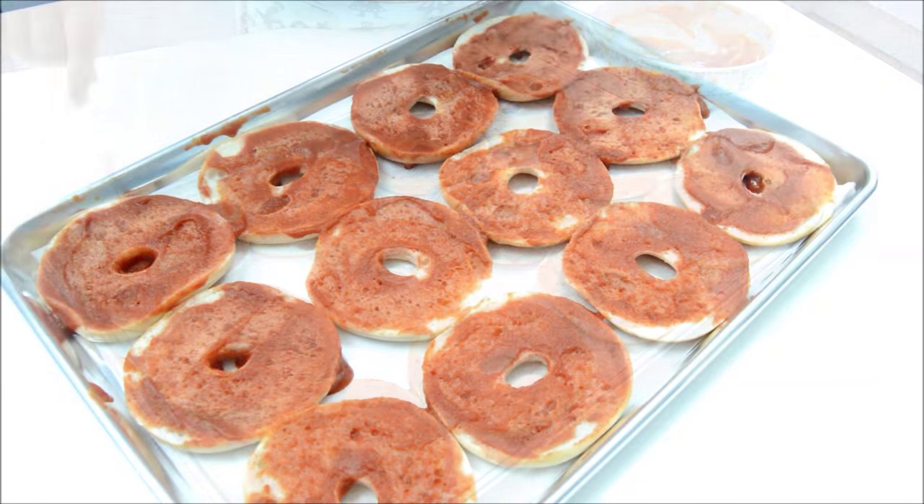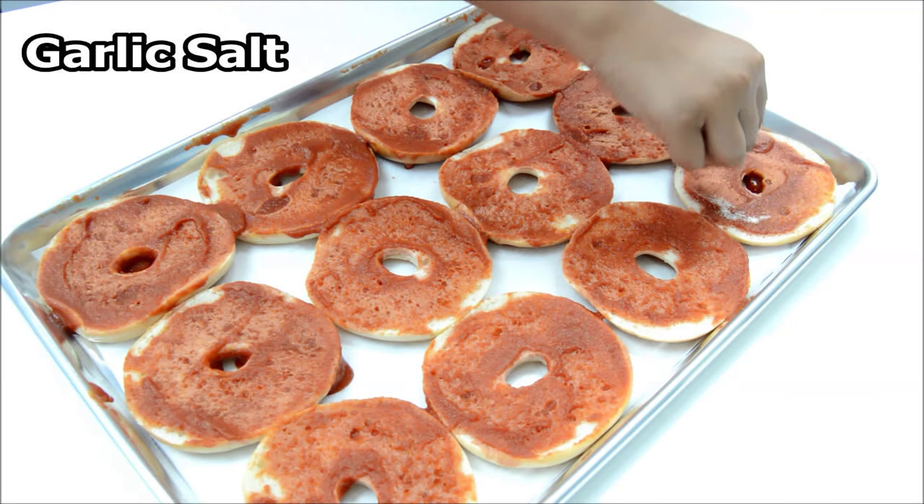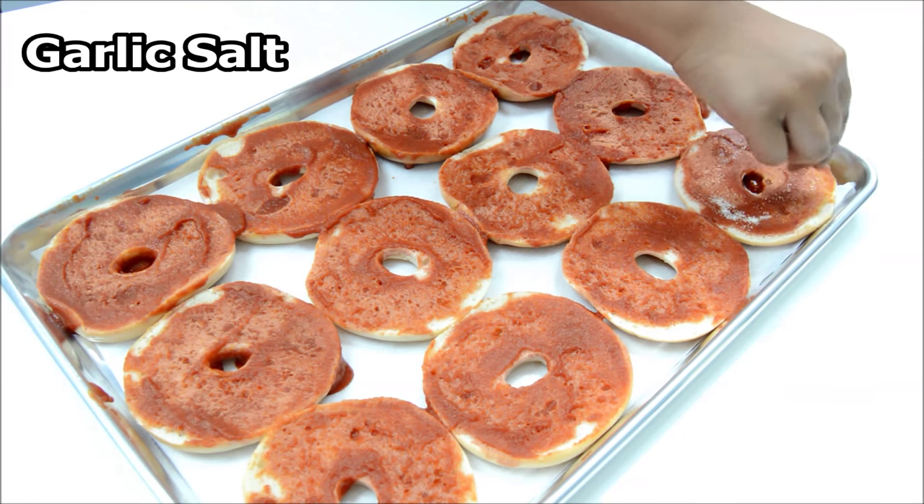So now we're going to sprinkle the garlic salt all over the bagels, which will give it some nice flavor.